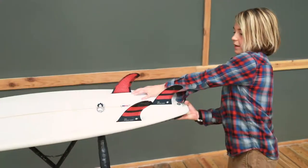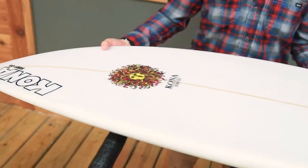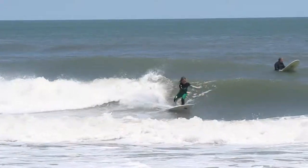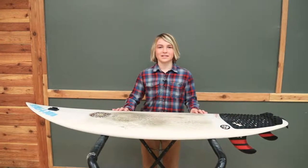I got it with a V bottom for turns and then into a single for a smoother entry into the waves. Round rail so I can really get on rail and throw spray with my turns. I'm excited to get some new clips on this board for you guys.